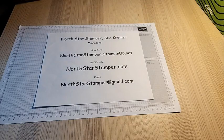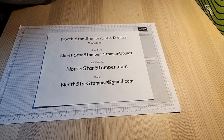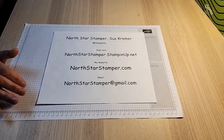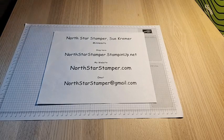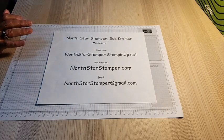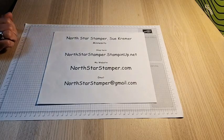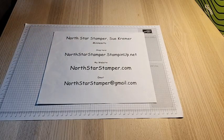Hello and welcome to North Star Stamper. I'm Sue Kramer, an independent Stampin' Up! demonstrator in Minnesota. I couldn't think of the words there for just a second, and I've been saying it every Monday night for the last four years. I think it was April four years ago when I did my first video. So hello and welcome. I'll give you just a minute to find me and I'll get started when there's one person other than me.